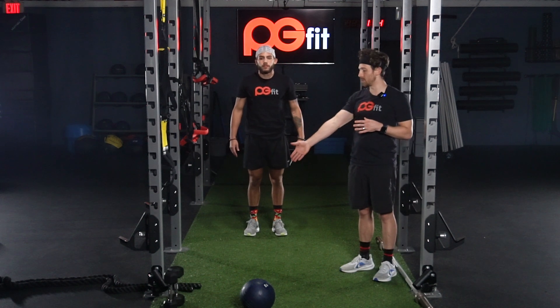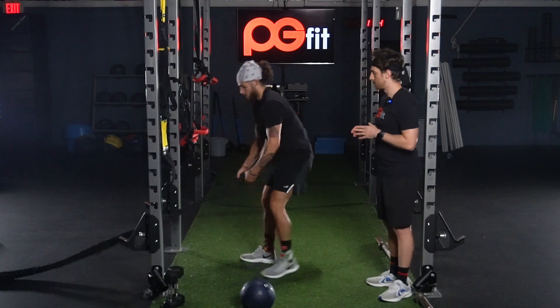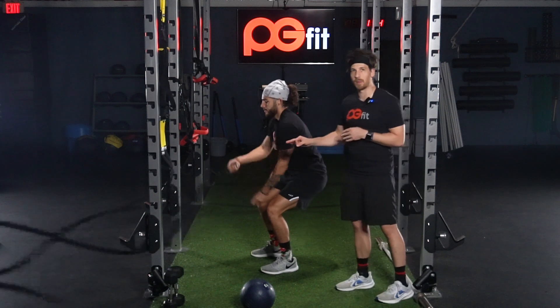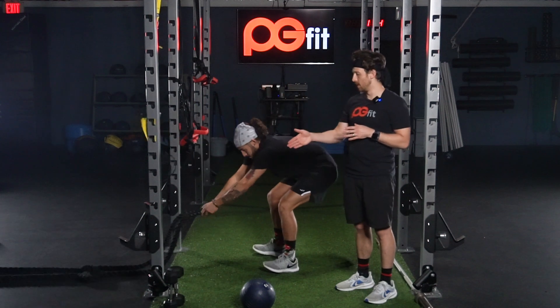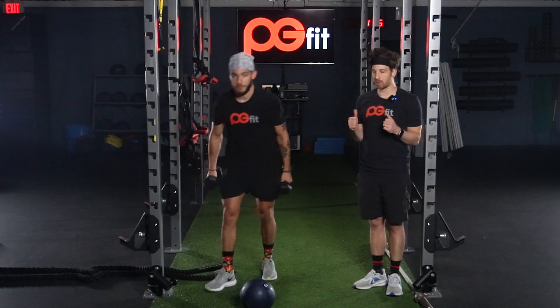The last two exercises we're going to be pairing up together is going to be the battle ropes. We're going to be doing alternating hands fast waves at about medium height.